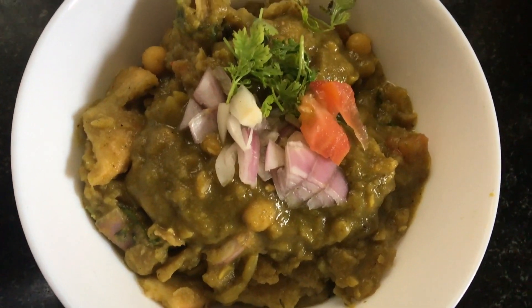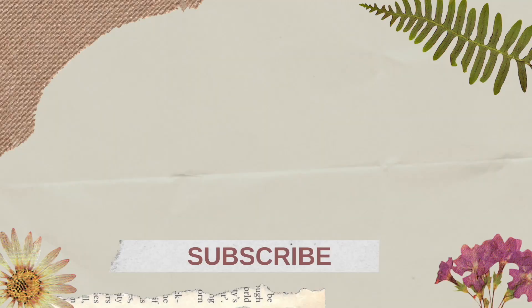So this is the video. If you enjoy this video, till then take care, love you all, bye!